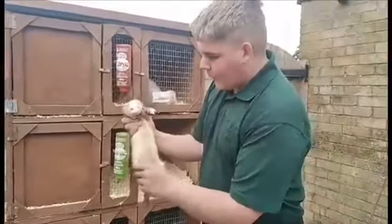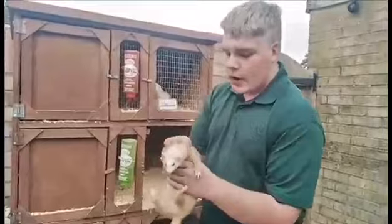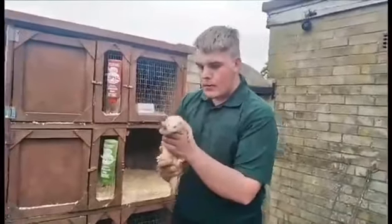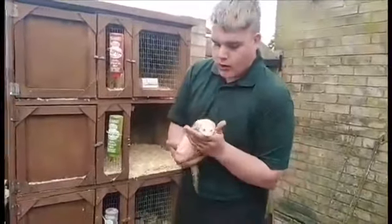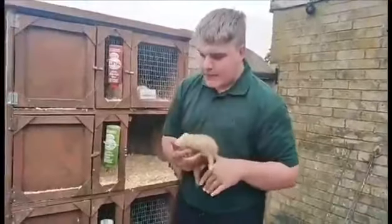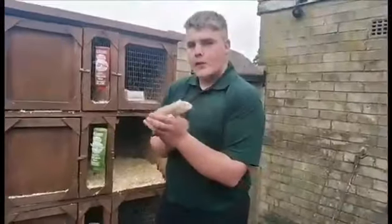You need to have friendly ferrets — you can't have ferrets that go around biting you all the time. If you have ferrets that bite you all the time, it's not good. You need to teach them that you are the owner, you are the one that feeds them and looks after them, and they need to respect you. But at the same time, they need to have the same prey drive as a wild ferret would have.